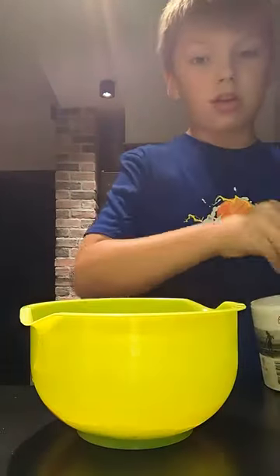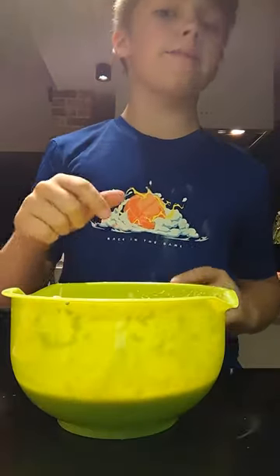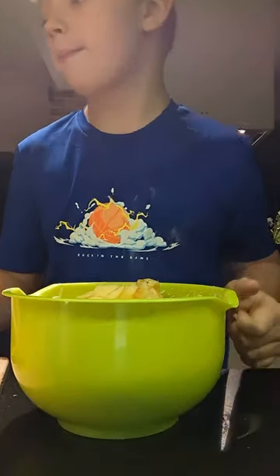Then add just a couple pinches of salt. Now mix it well. After you mix the egg mixture, add one cup of flour, then mix the mixture with the apples and mix it all a little bit.